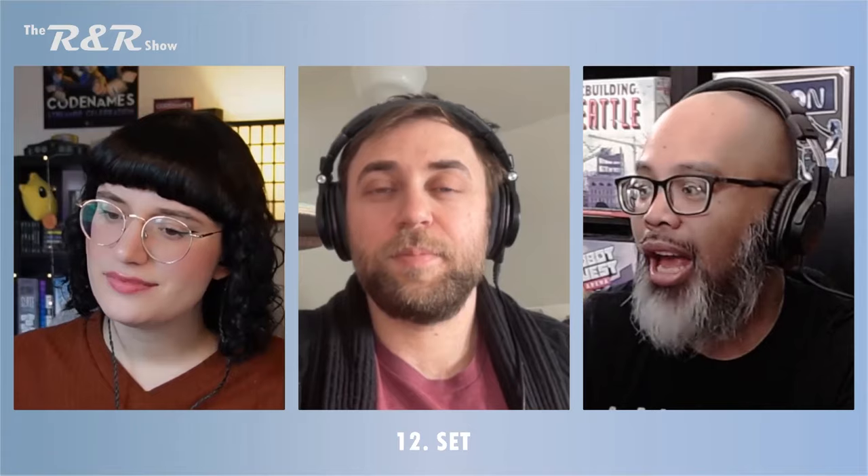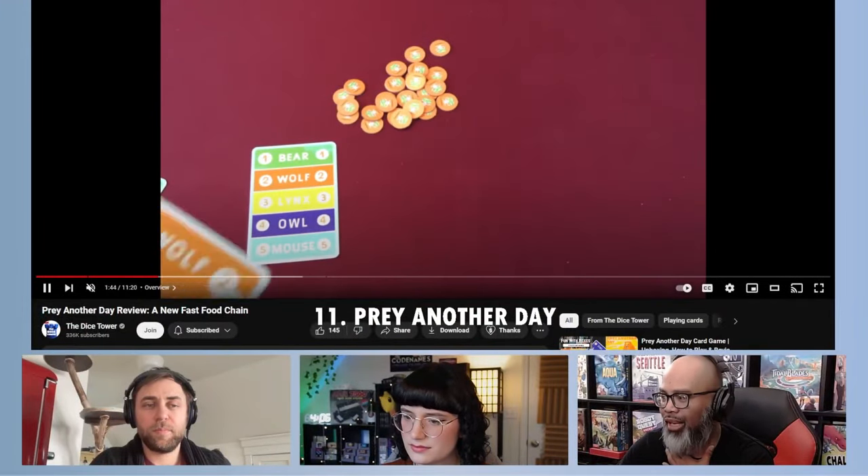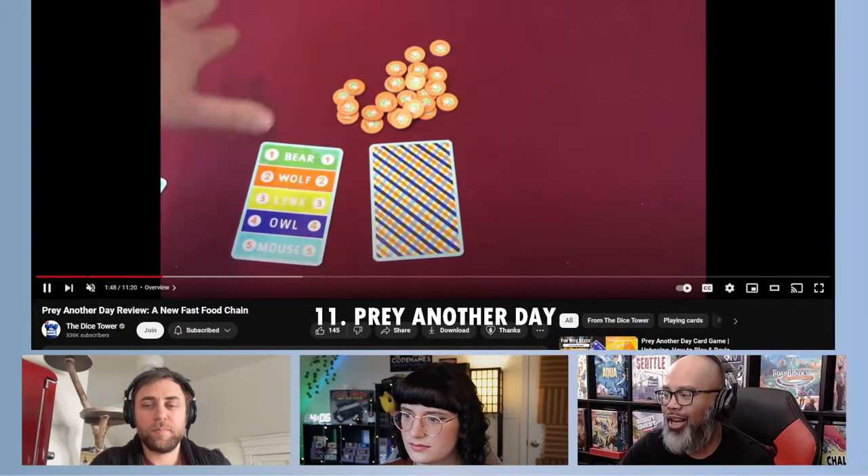Let's move on to our number 11. This is one of those games I recently fell in love with. I don't know how available it is — I don't have a copy, but I played it a bunch of times at Gamma Expo a couple of months ago. This is our collective number 11: Pray Another Day.